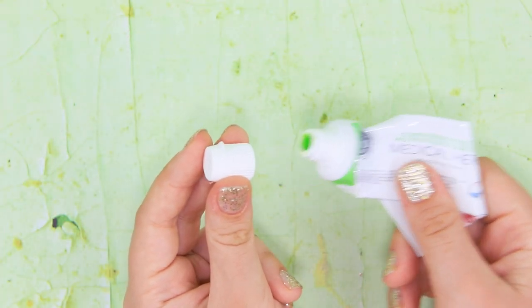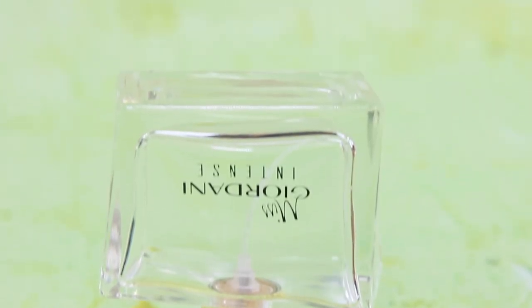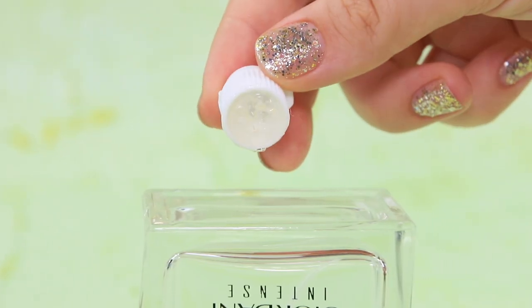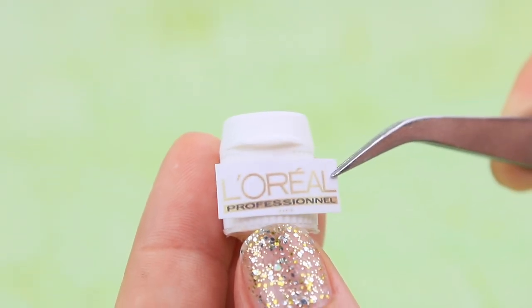Take a toothpaste cap and clean it with a Q-tip. Apply hot glue to a smooth surface and shape a bottom. Fill it with shampoo. Glue a printed L'Oreal label.